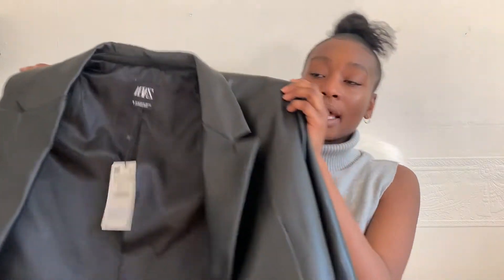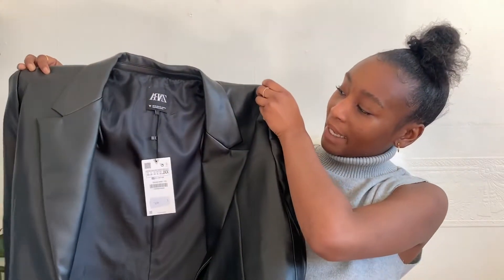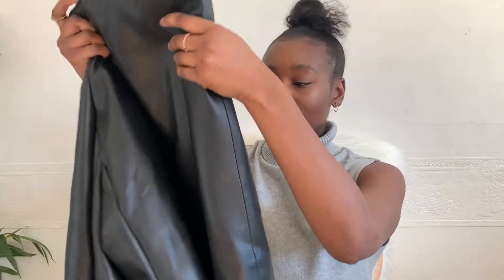It pairs really nicely with a t-shirt and high-waisted or mom jeans, or you can throw it over a dress to change up your look. Anything you'd normally pair with a black blazer, you can use this leather version to add a bit of edge — material really changes things when putting outfits together. It was originally 49.99 and my mom got it for around 29.99. It's also lined, so you don't have to worry about cold leather against your skin.